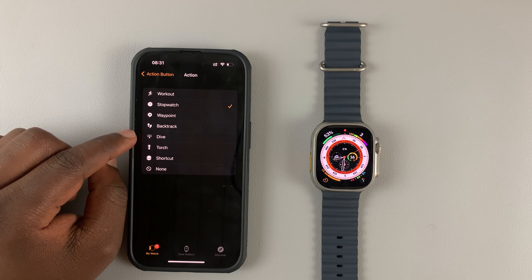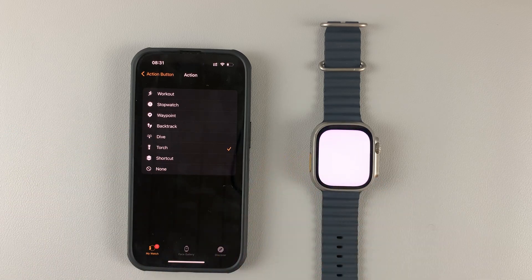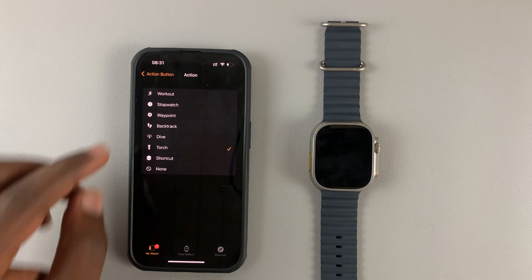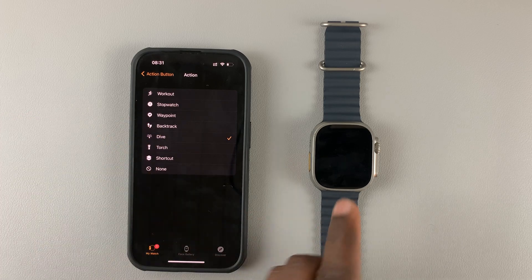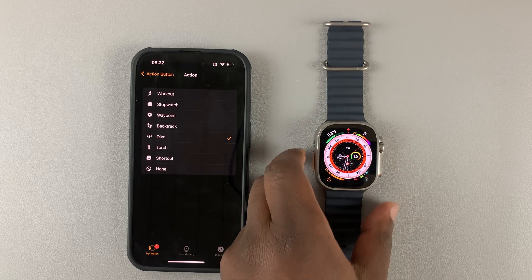Or you can customize it to Torch, which will bring up the flashlight. You can even set it to start the Dive application — tap on that, and once you hit the water simply press the button and it will launch the dive application.